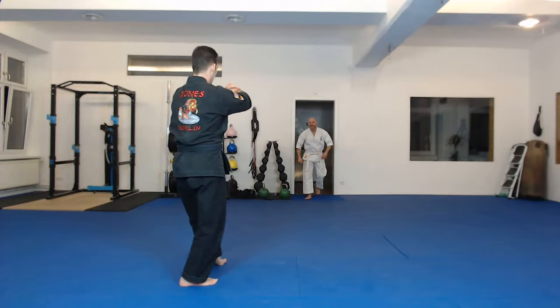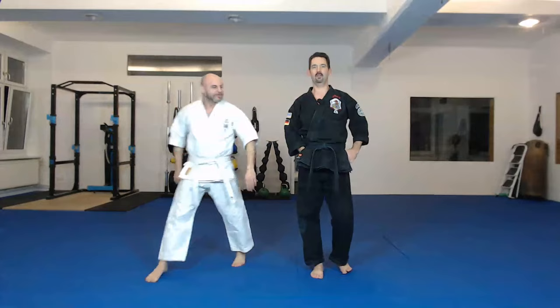Marcel, did you want to jump in here? Come on in. Good to have you. Now we have a guest. So we just finished with the upper blocks. We go down to your horse position. Let's go with the inward blocks.